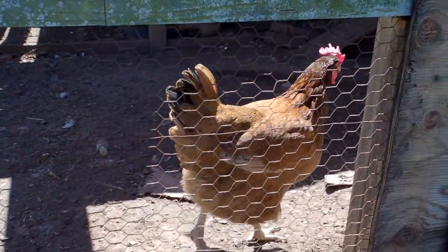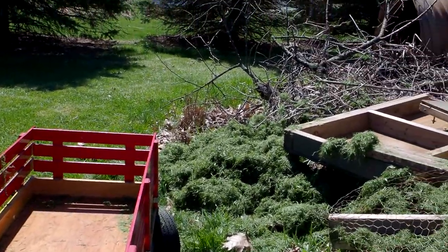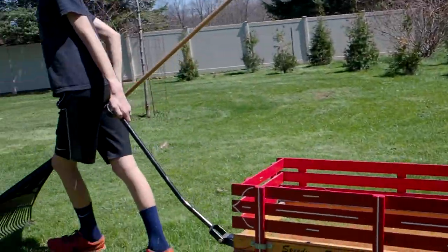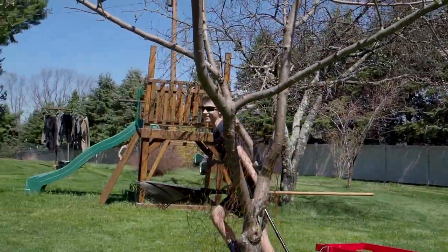This is where the grass gets dumped in a pile of scrap old wood. Jared's going back for more grass. Yeah, one more pile.